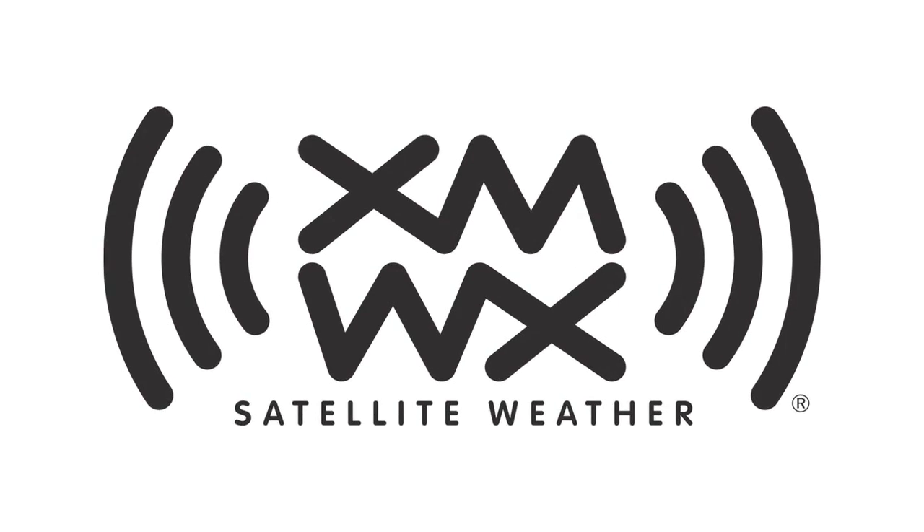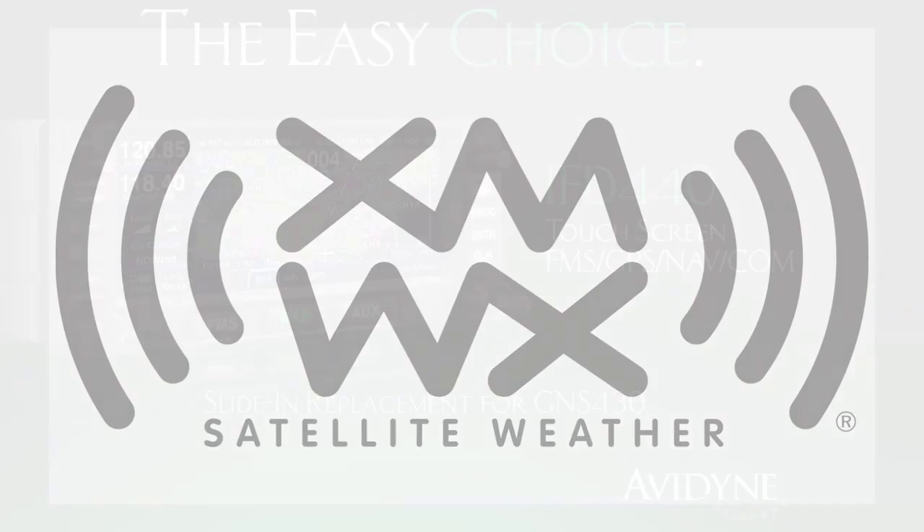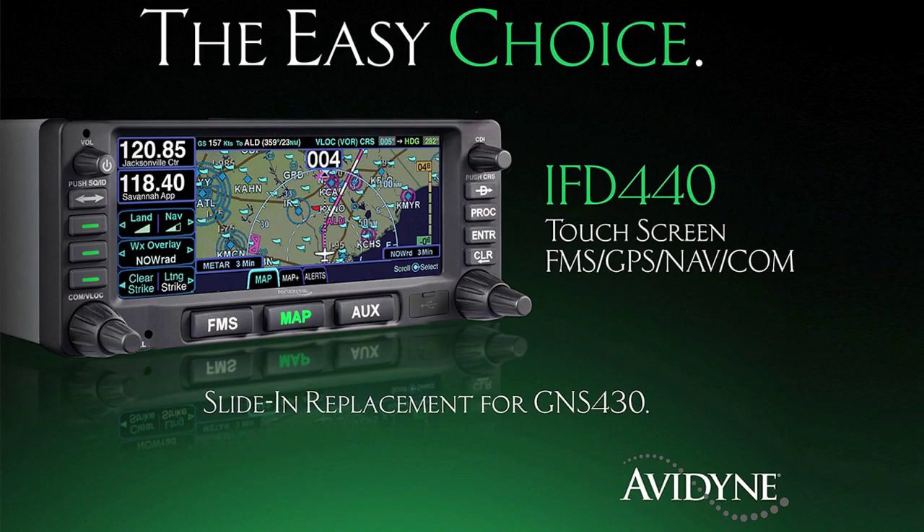Brought to you by XMWX Satellite Weather — full perspective on any compatible device you choose. And by Avidyne. Now you have a choice, and the choice is easy. Avidyne.